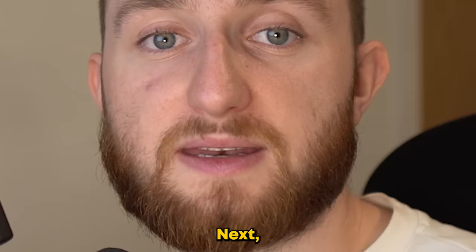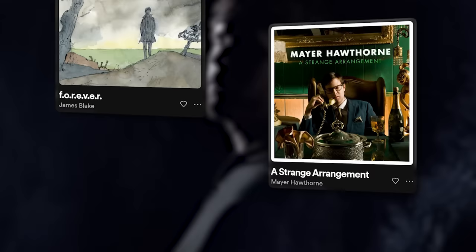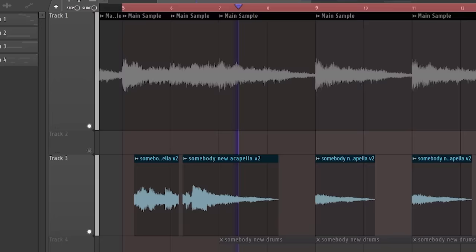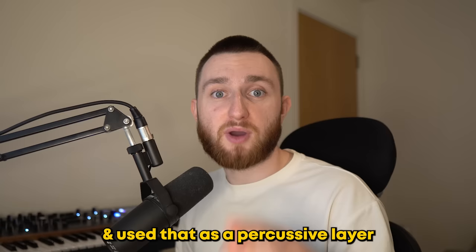Next, we need to layer another sample on top. When I stumbled across this, I knew it was the one. Just like James Blake's Forever sample, this song has a completely different vibe to the main sample we used. However, after isolating the vocals and finding the perfect space for it, it sounds like this. On top of that, I also isolated the drums from the sample and used that as a percussive layer.